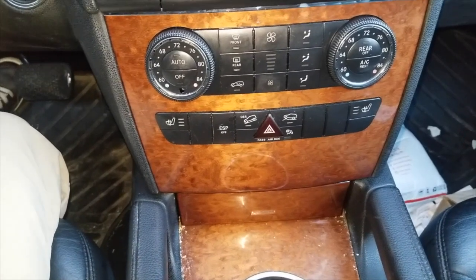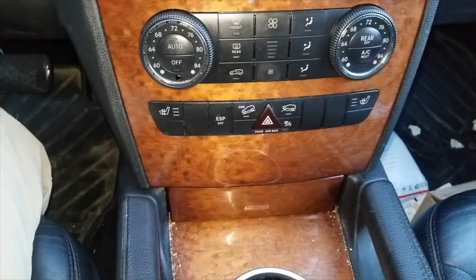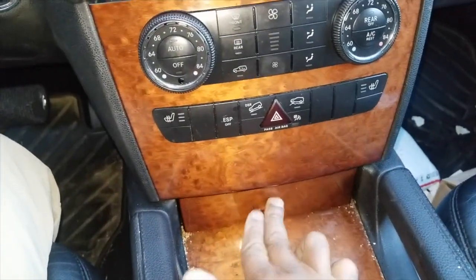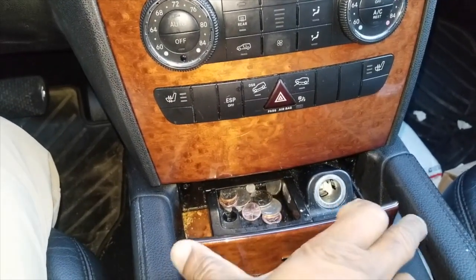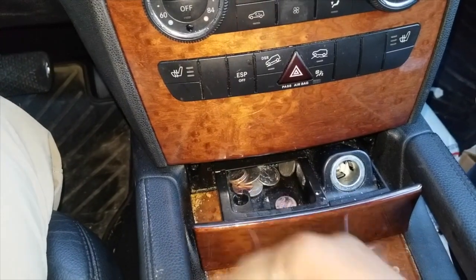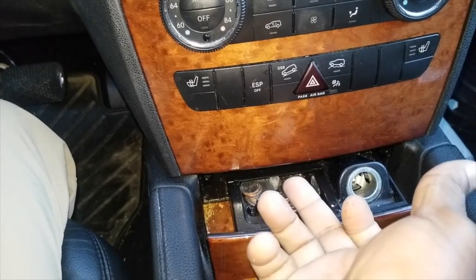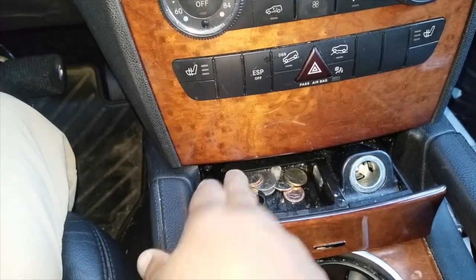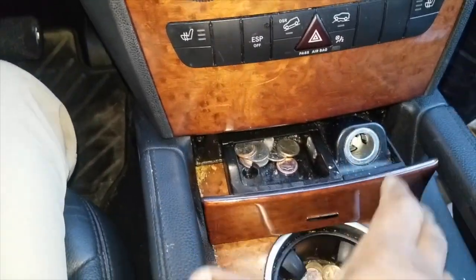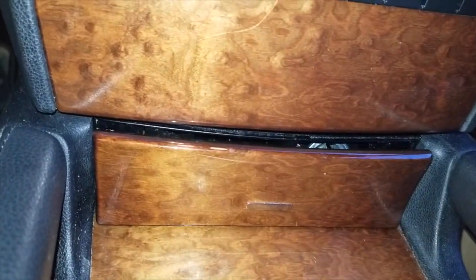Looking at the interior of your Mercedes, the climate control modules and down below is your cigarette tray. Immediately you see coins in here — very bad thing to do. You shove this closed, a coin can flip up, come out, go behind, and keep this compartment from closing properly. If you can't open the cigarette lighter holder, it's because it's jammed and it won't come out any further than that.